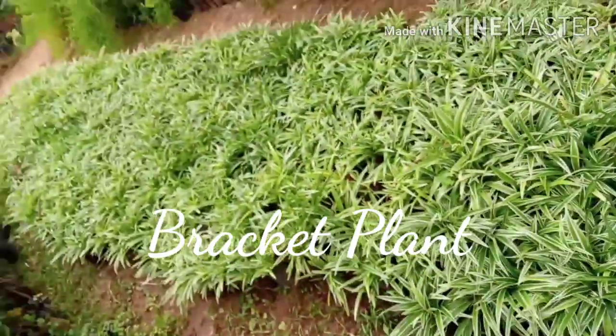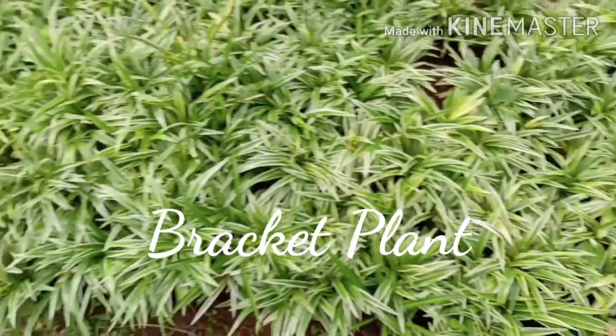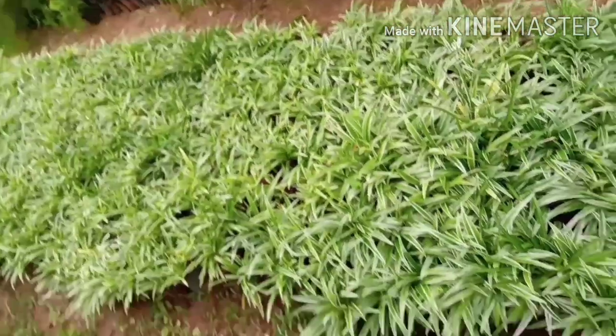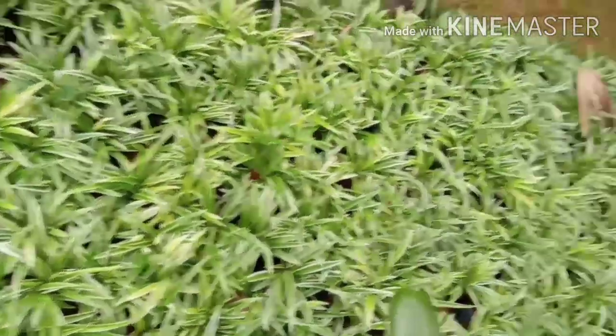This is a spider plant. This is a black plant. This is a spider plant — it gives positive energy for hospitals. This fig tree is suitable for the living room or the outdoor area.